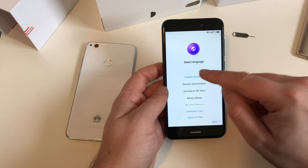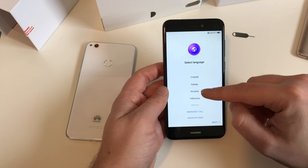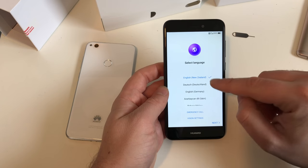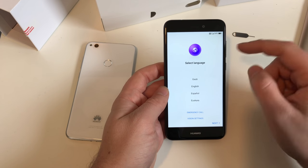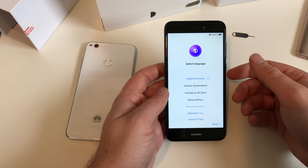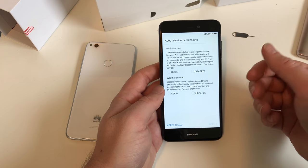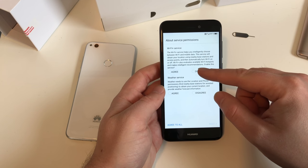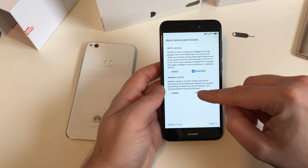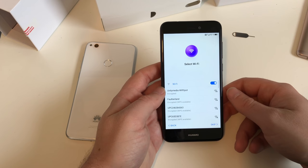If you hit English you can adjust vision settings, but I'll skip that. You can scroll down to select different regional English variants - I'll choose English Germany which should be the same as standard English. Hit next, agree to the terms and conditions. Then there are questions about Wi-Fi Plus service, whether Wi-Fi should turn on and off automatically, and about weather services using your location. I'll say no for now and decide later.